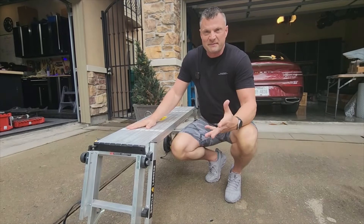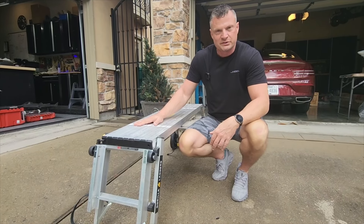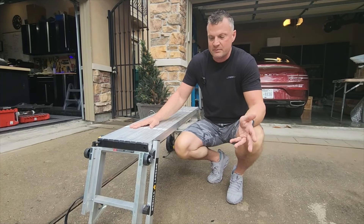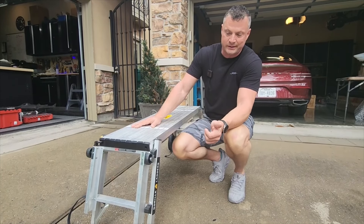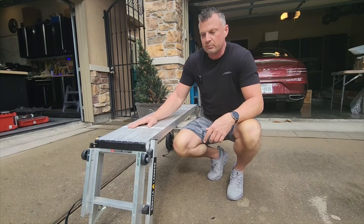What we've actually got here as a foundation or basis for this stand is this little painter's stand. You can get these on Amazon like I did. This is a Gorilla Ladder stand and I think it was about 80 bucks. I'll put the link in the description below.